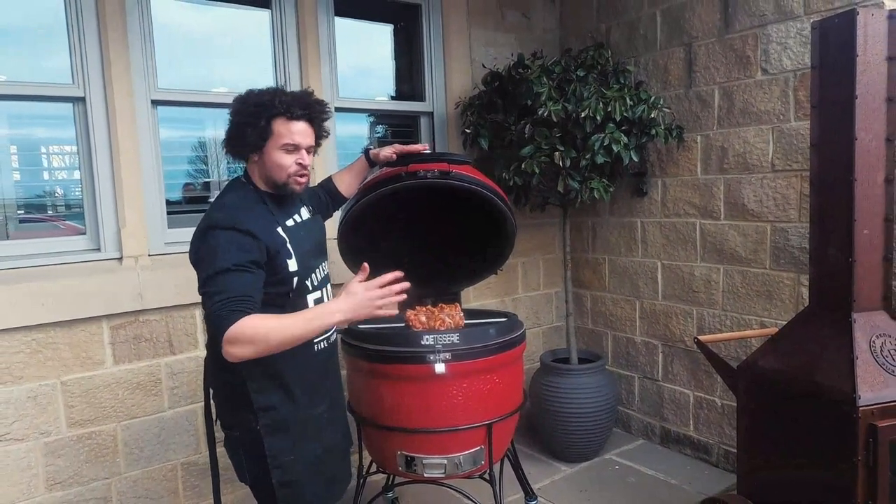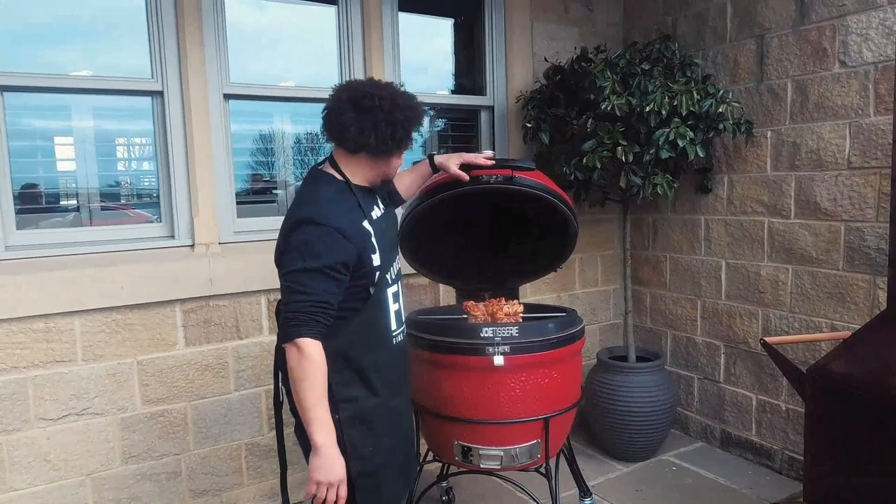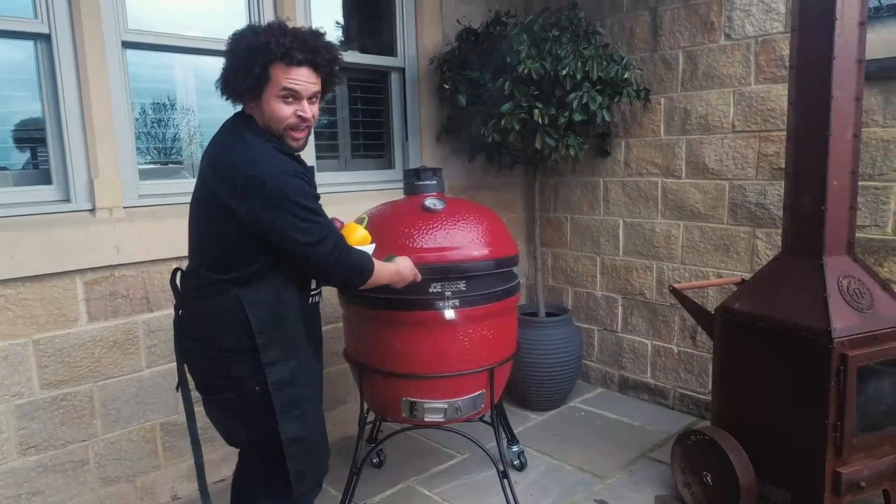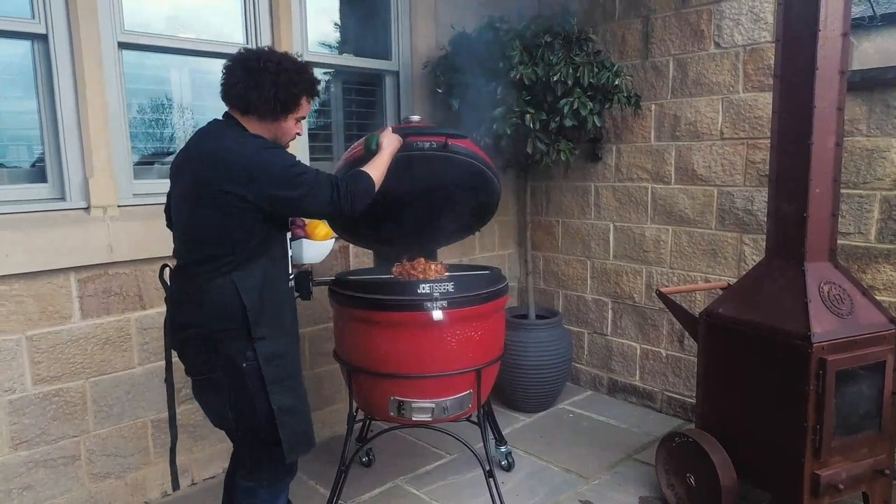Cook it at around 200 degrees and I'm guessing it'll take about two hours. This has been in for about an hour and it's looking superb — I'd say it's about halfway there.